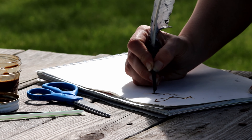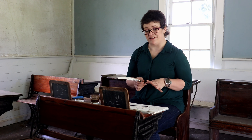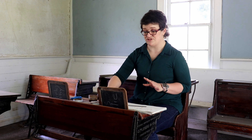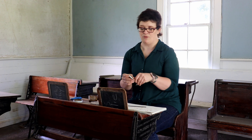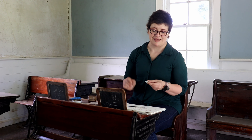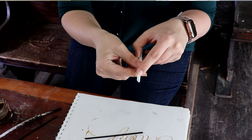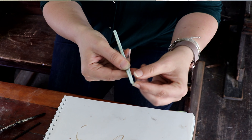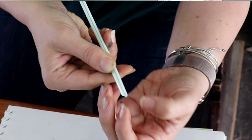Sometimes you had to get creative with what you used to make ink. Today our quill feather we're going to make out of a straw, and our ink is made from coffee. To make our feather or our quill pen, we're going to cut the end of a straw at a diagonal angle, and then cut in the tip a vertical line. If you use a lined straw like I did, you can use that as your guide for cutting it.